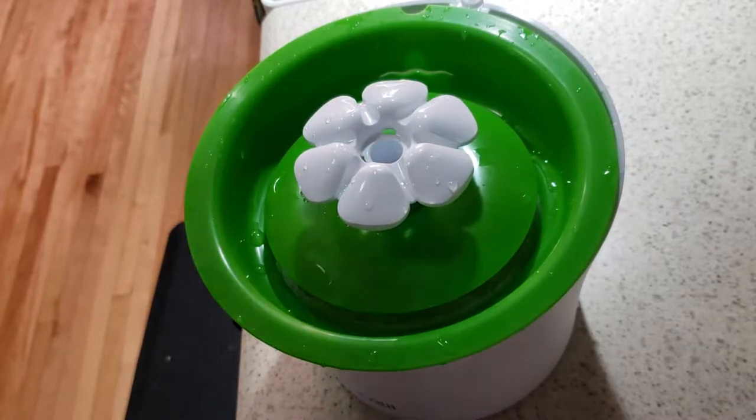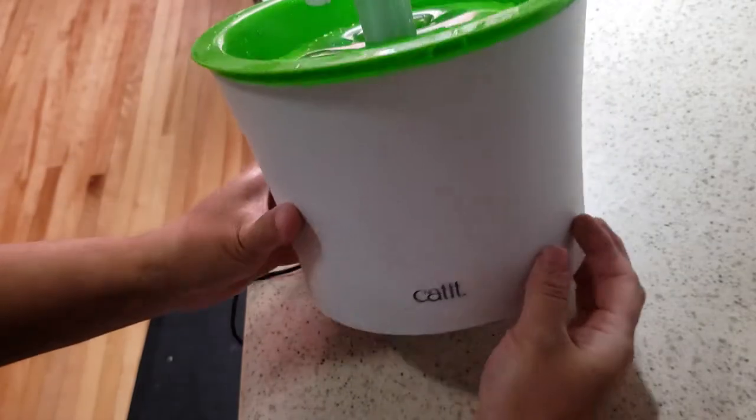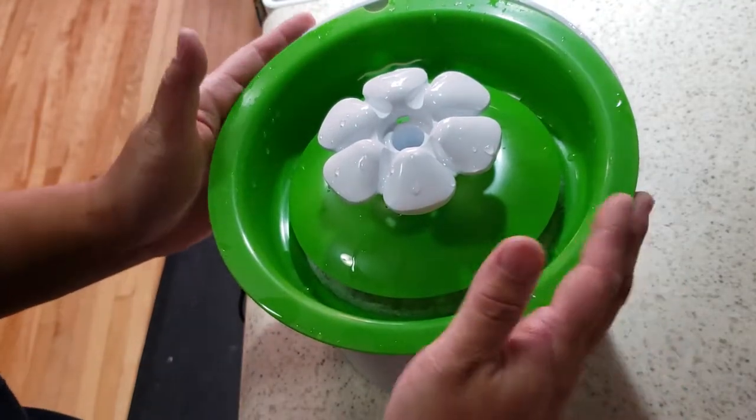Hello, my name is Rachel Reisner. I'm a certified professional pet sitter in Montreal, Canada. I'm here to talk about the Catit Flower Water Fountain.